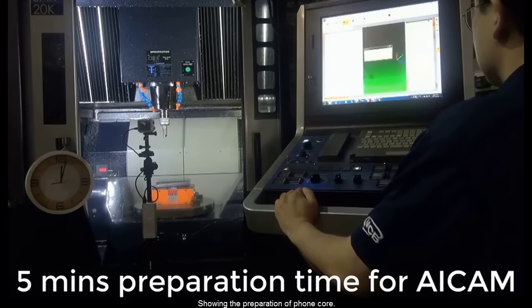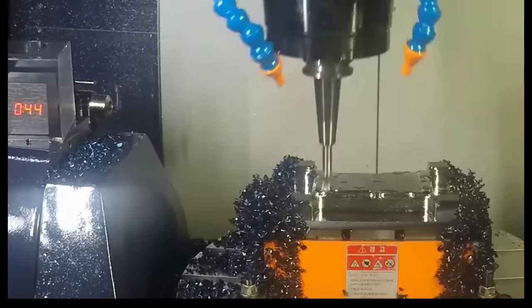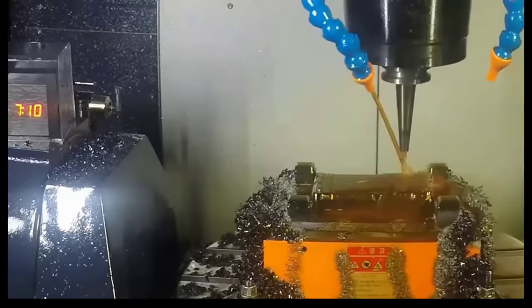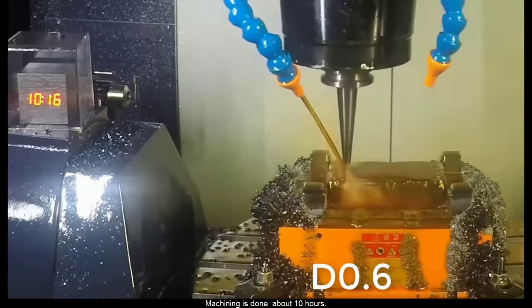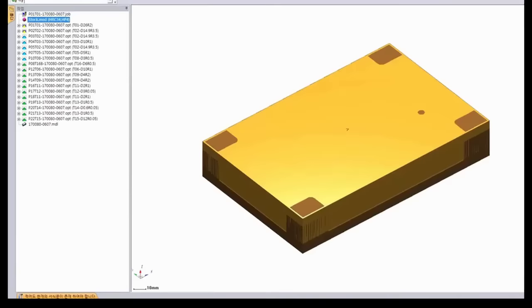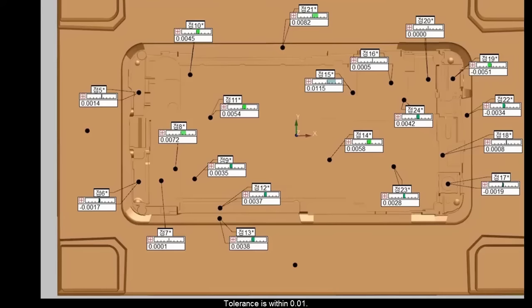Showing the preparation of a phone core. Machining is done in about 10 hours. Tolerances within 0.01.